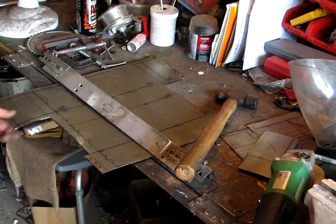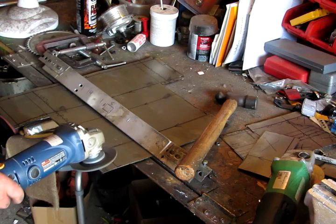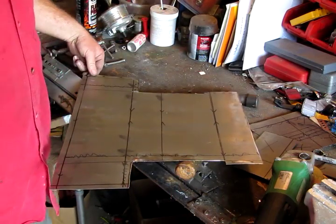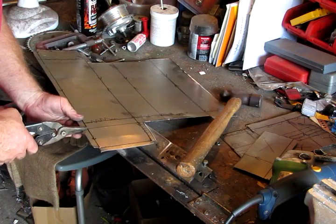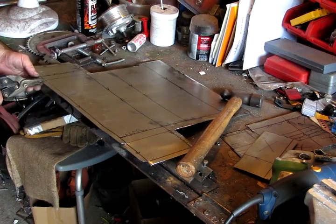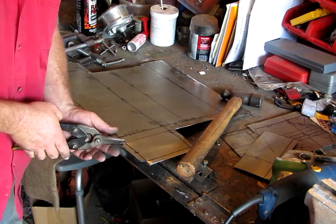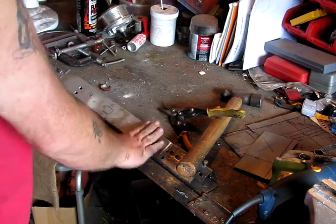Now that I've got some rough edges here where I've cut it, you can either file it or get out your polishing disc. Our first bend is going to be along this line here, then this one, then this one, and then I can pull it out of my brake here.